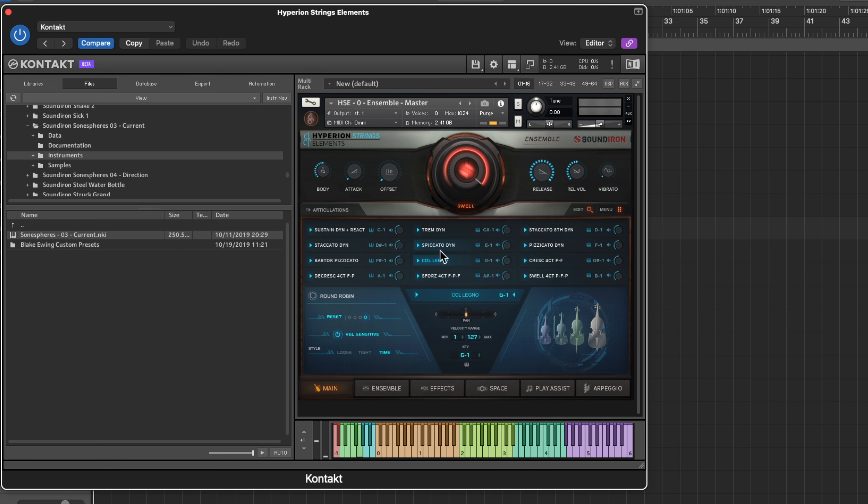Last but not least in this video — my top five Sound Iron plugins — we have Olympus Choir Elements. This is a Native Access library. Inside you have ambiences, choral effects, marcatos, phrase masters, staccato, sustains, true legato, and vowel masters. You can really get in there and build your stuff. I like to use the phrase master ensemble especially in trailer music. Let me play some choral effects and some of the others I don't usually use.